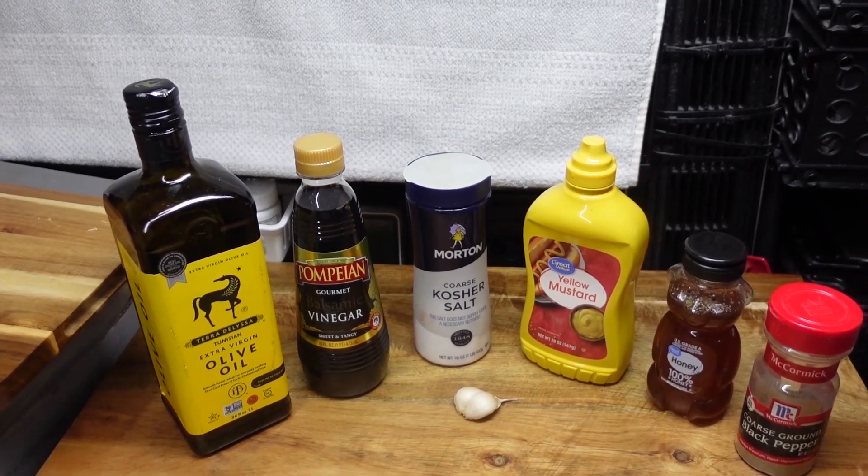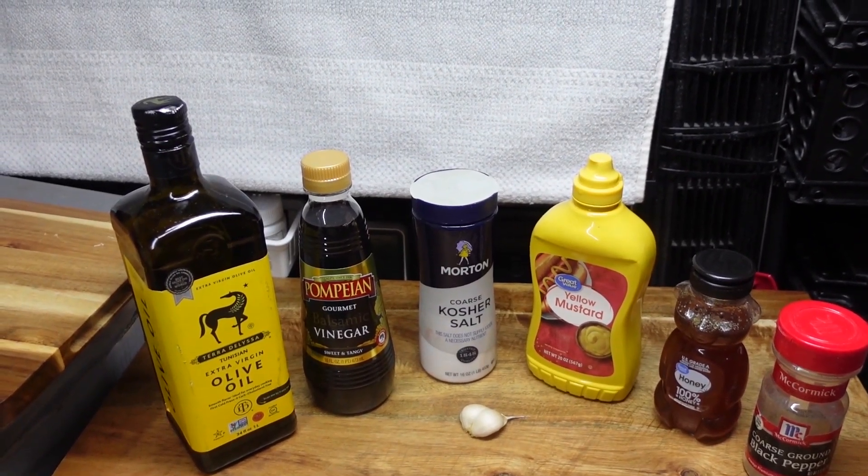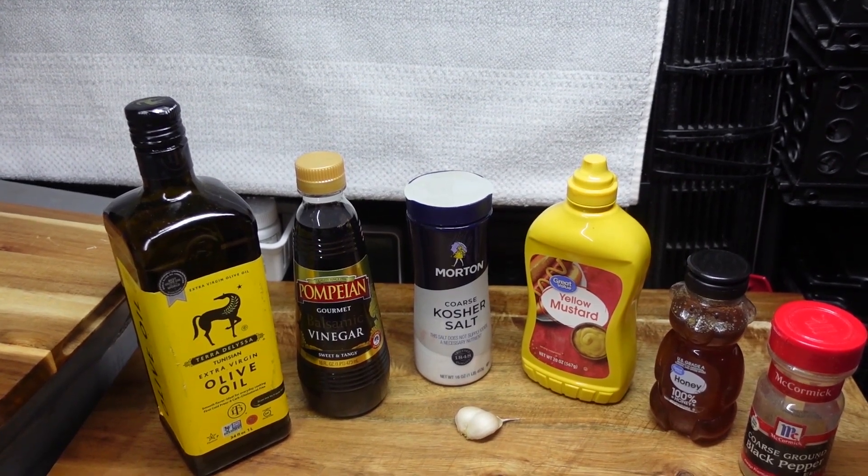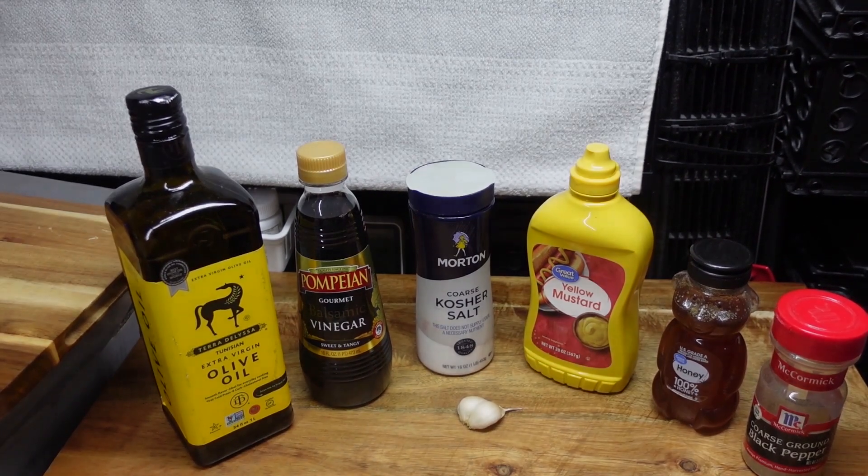We have olive oil, balsamic vinegar, salt, yellow mustard — but you can use Dijon — we have honey, we have black pepper, and we have garlic.